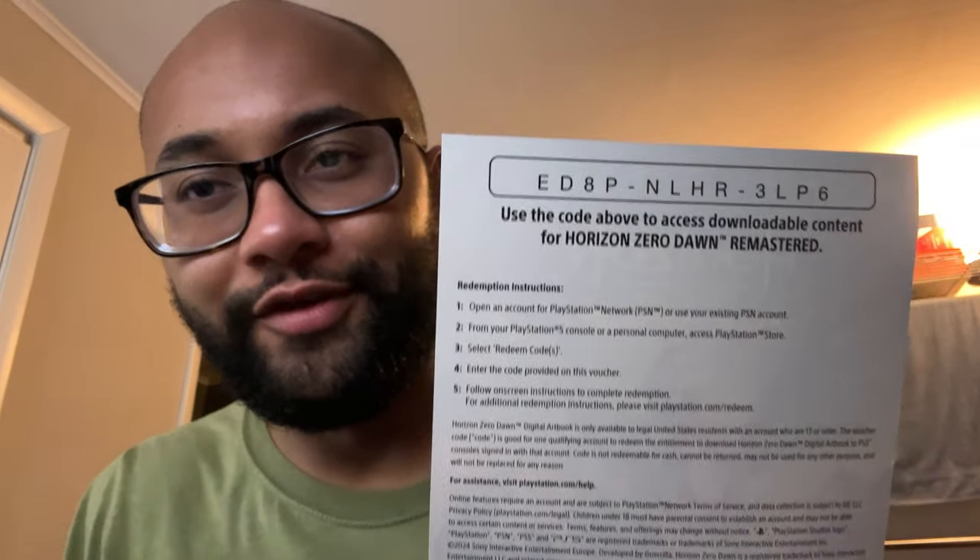Inside the case there's a note — includes a digital art book. The code is for downloadable content for Horizon Zero Dawn, probably the digital art book. I'll give this code to one of you guys — first person to grab it, just let me know in the comments below. Back in the day they used to include little booklets in cases, which was really cool. They've done away with that, but at least they give you a digital art book — no complaints.